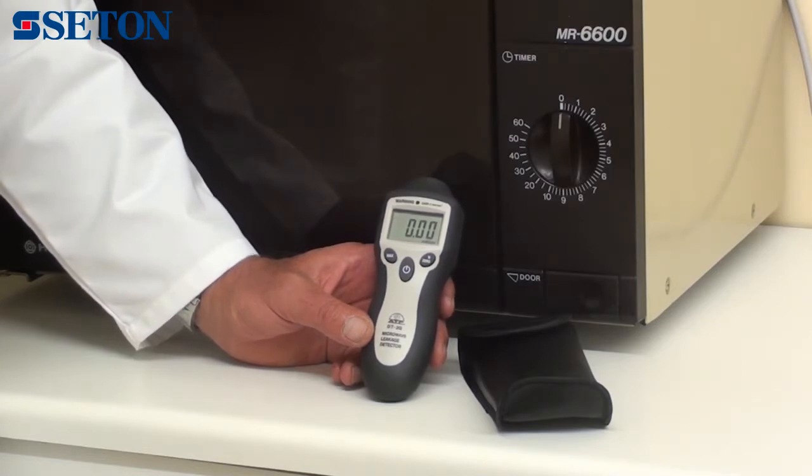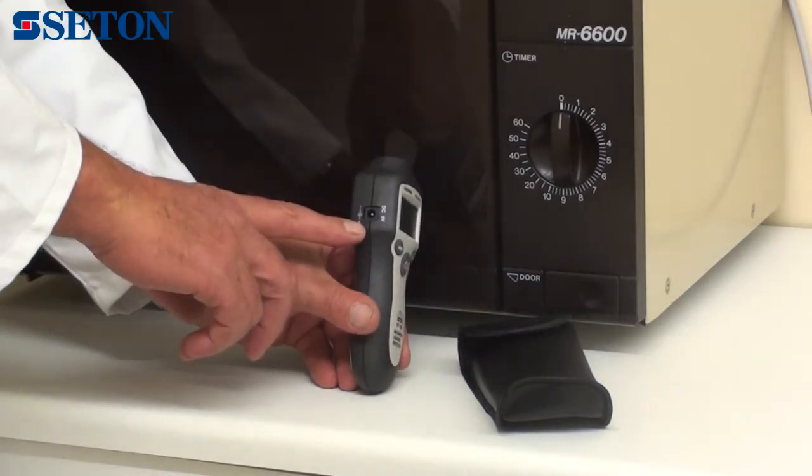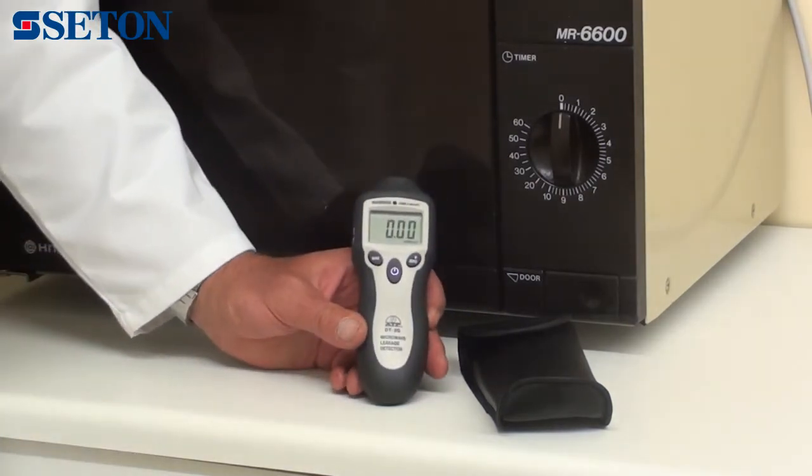There is an alarm, both audible and visual, when the measured value exceeds 5 or above. The instrument operates on a 9 volt block battery or an AC-DC adapter, which is ideal for continuous operation applications.